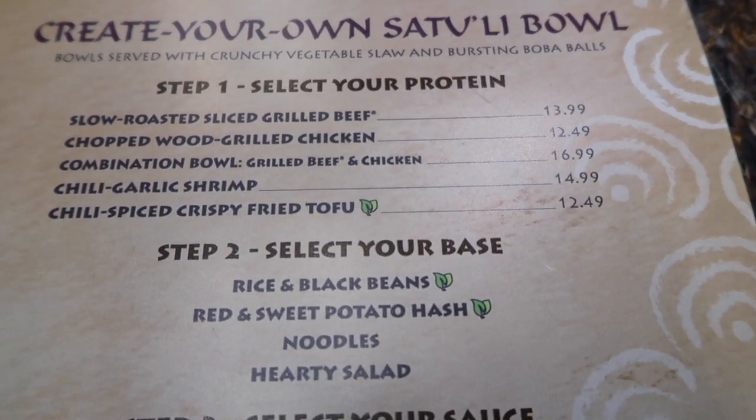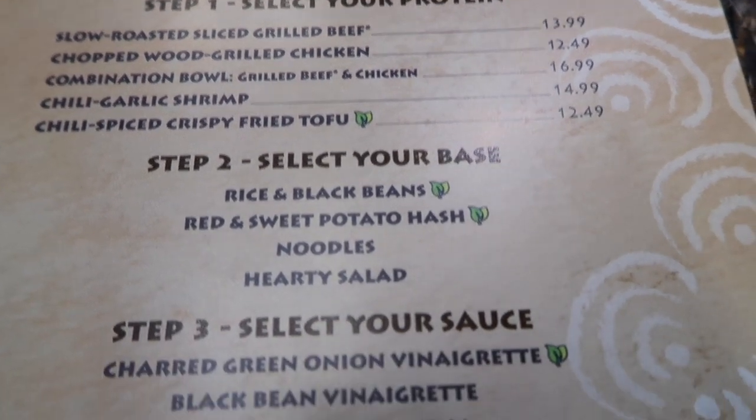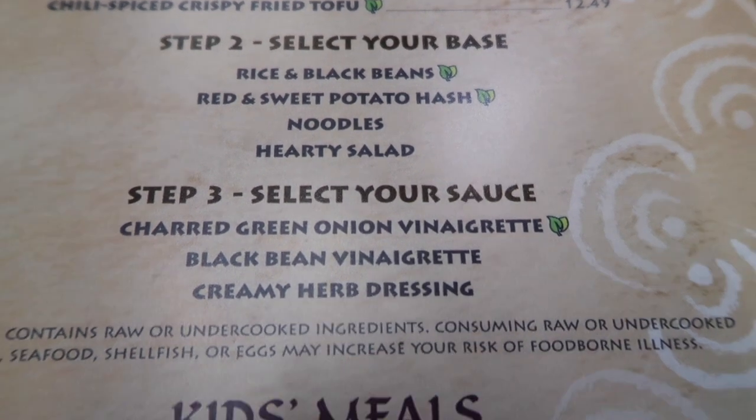Step two is to select your base, which is rice and black beans, red and sweet potato hash, noodles, or salad. Step three, you can select your sauce, which is green onion, black bean, or creamy herb.